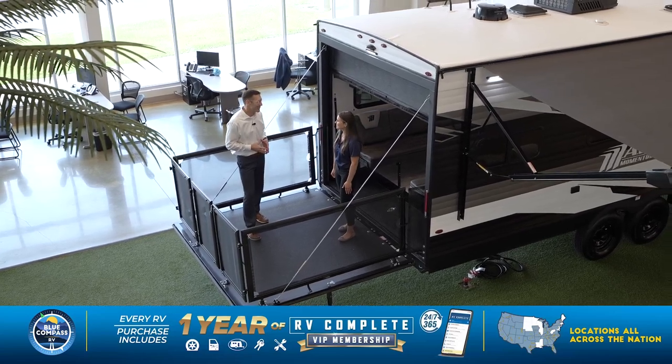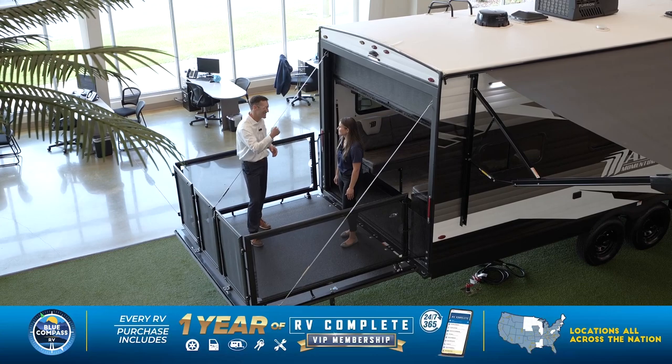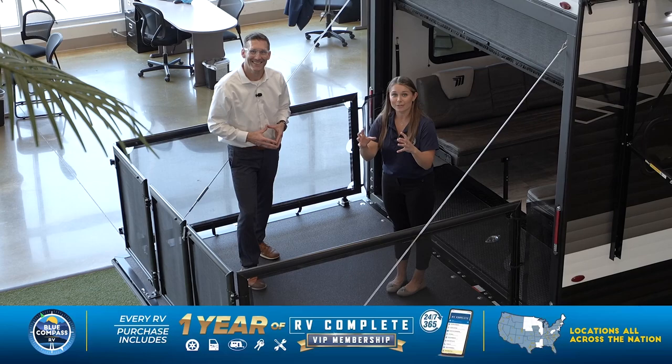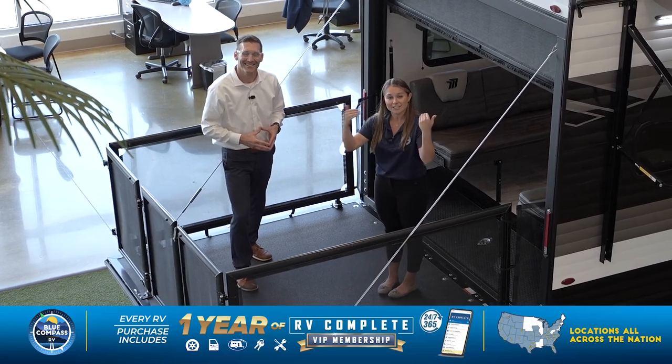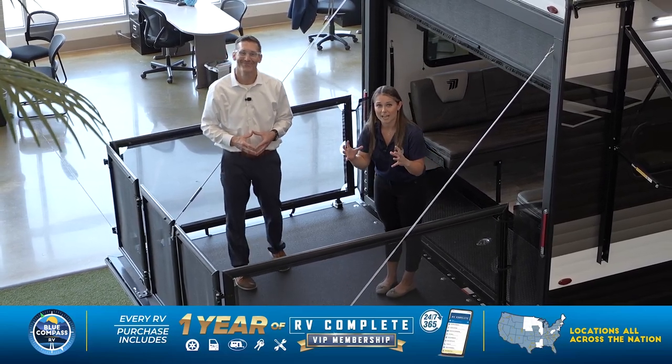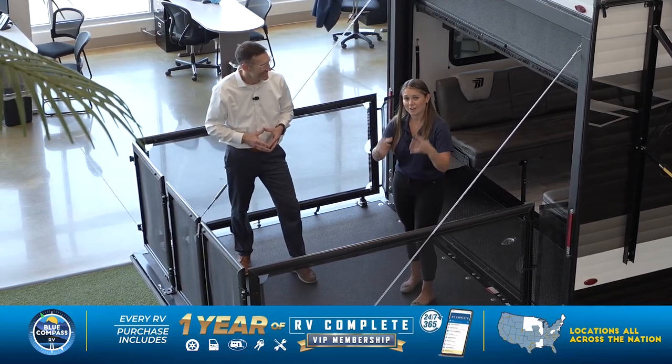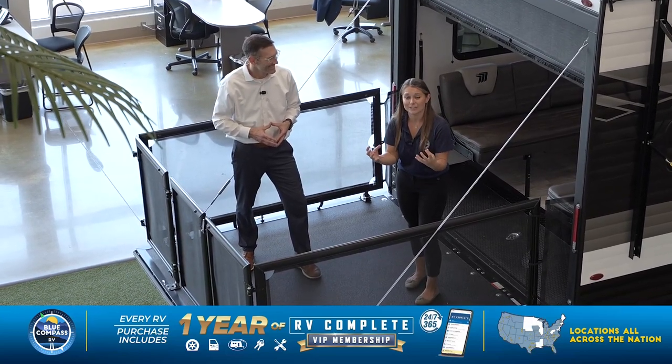Thanks again for walking through this with me — I had a blast. Make sure you stop by one of our over 100 locations of Blue Compass RV to check out this unit and the many more we have to offer. And make sure you ask your salesperson about RV Complete and our excellent financing rates and terms.